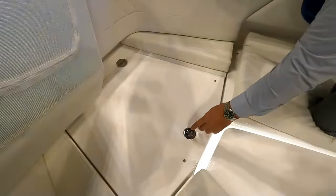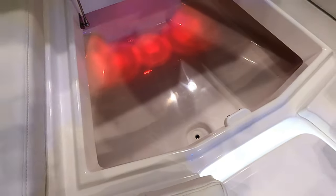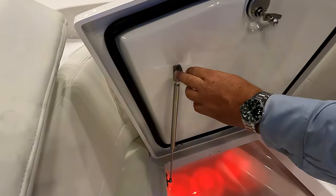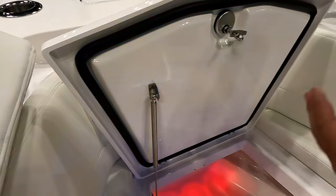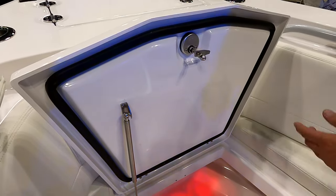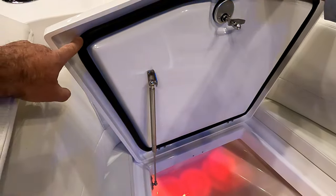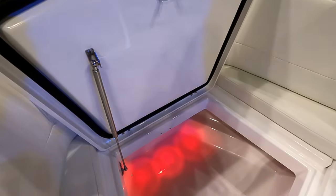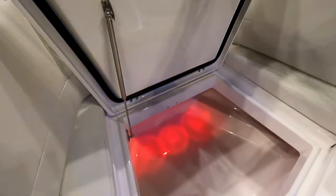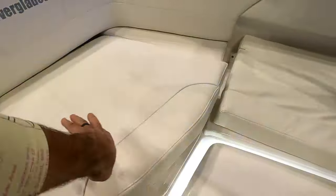All the seats up here have storage. They're all lighted inside and have gas-assist shocks with metal fittings at the stress points — Everglades goes the extra mile and doesn't use plastic fittings there, even though it doubles the cost of the shock. With the gasket attached to the lid rather than the compartment, you don't risk tearing it when cleaning. Everything's recessed and finished beautifully inside.